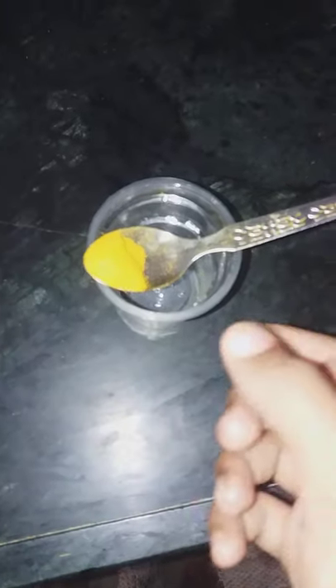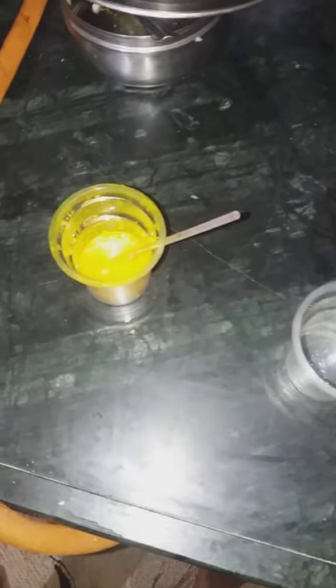Take half a spoon of turmeric and dip it in a plastic glass. Then take one shampoo packet — only one packet, not two. I am using Pantene shampoo. Dip the shampoo in with the turmeric.